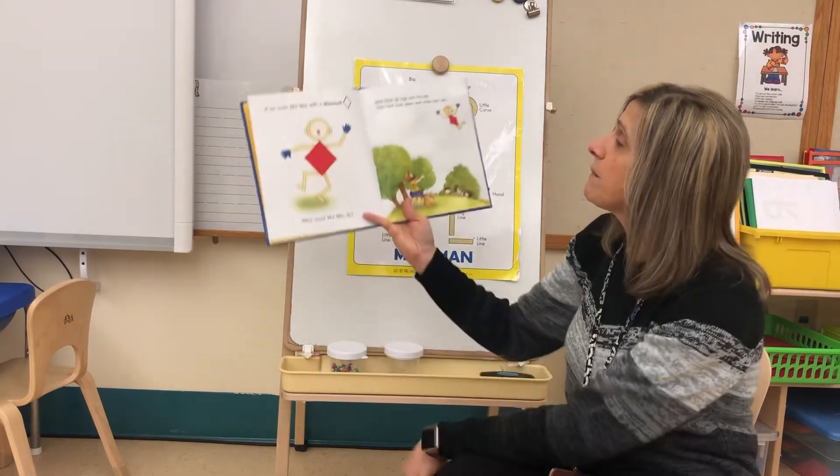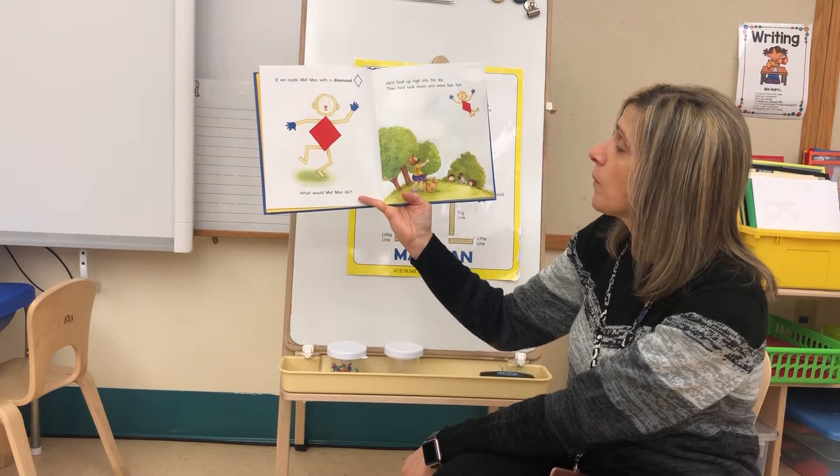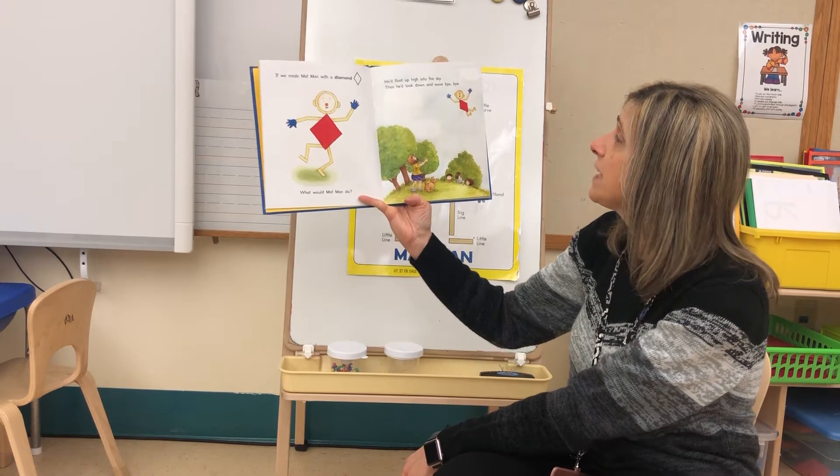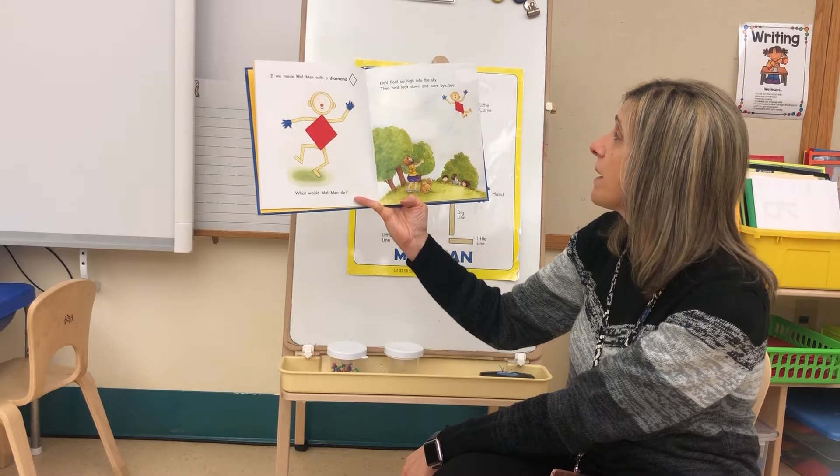If we made Mat Man with a diamond, what would Mat Man do? He'd float up high into the sky, then he'd look down and wave bye-bye.